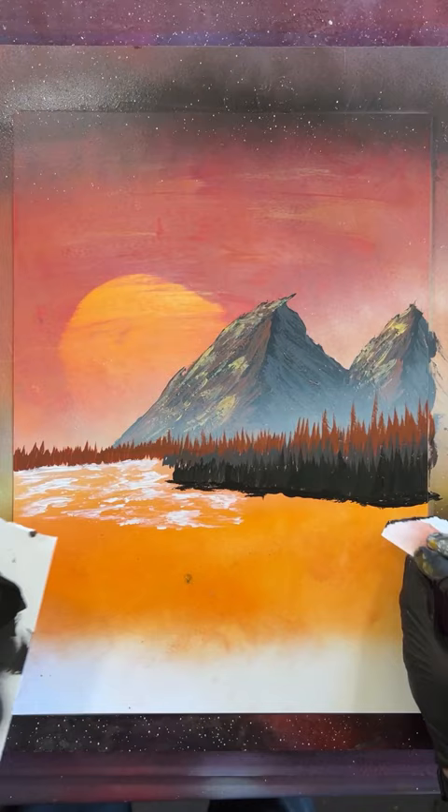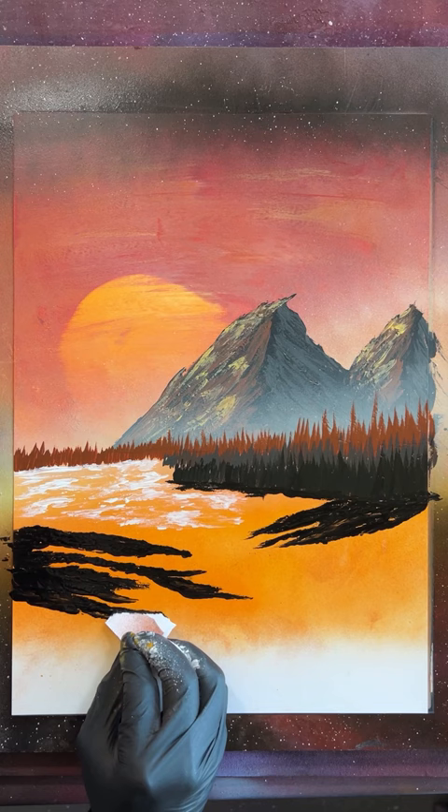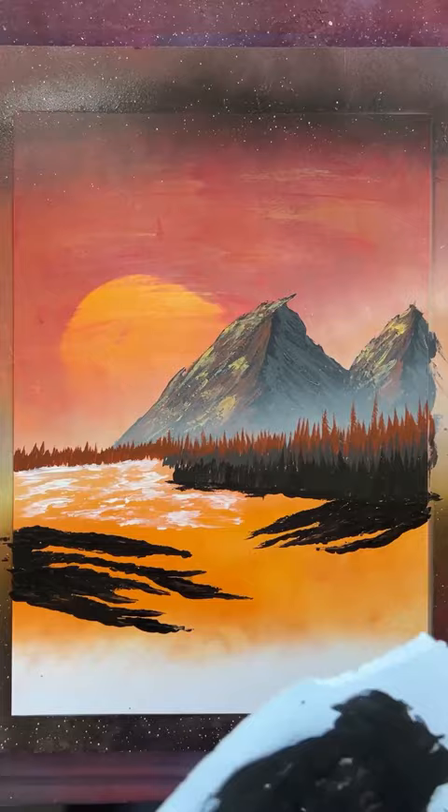I might just go full Bob Ross on you now. Remember, this is your world. You can make it however you want. Okay, let's finish this river off.